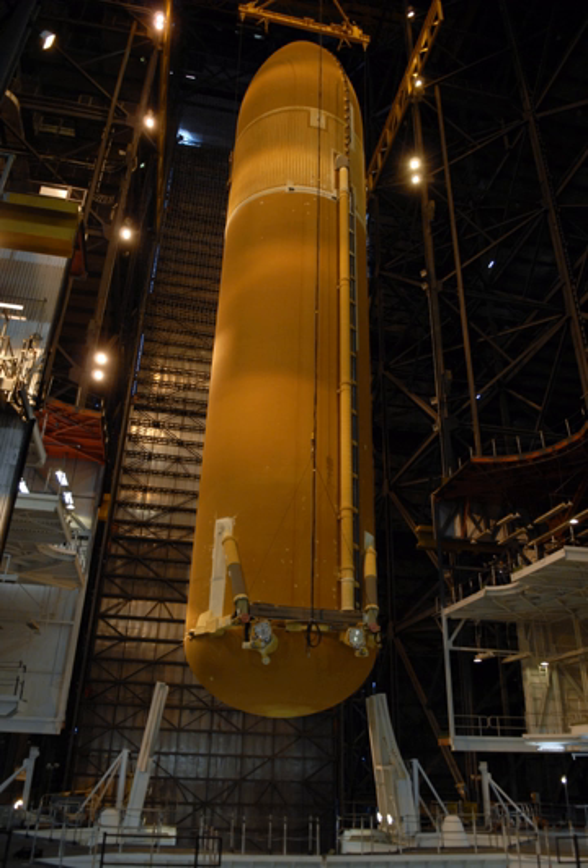The ET was the largest element of the Space Shuttle, and when loaded, it was also the heaviest. It consisted of three major components: the forward liquid oxygen tank, an unpressurized intertank that contains most of the electrical components, and the aft liquid hydrogen tank.